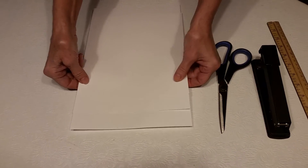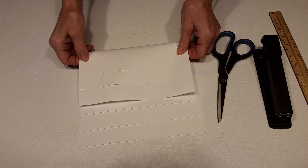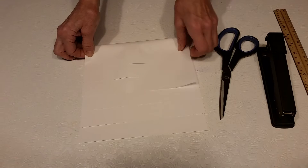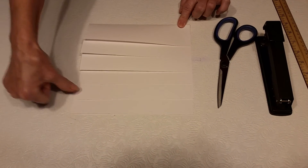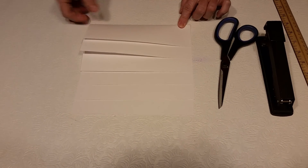After you stagger those at one-inch intervals, just flip the whole thing over. Now you see that you have one, two, three, four, five, six steps.